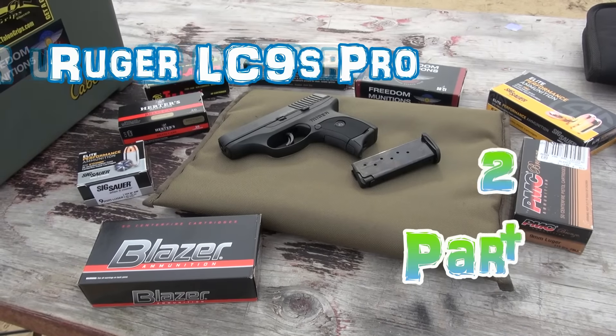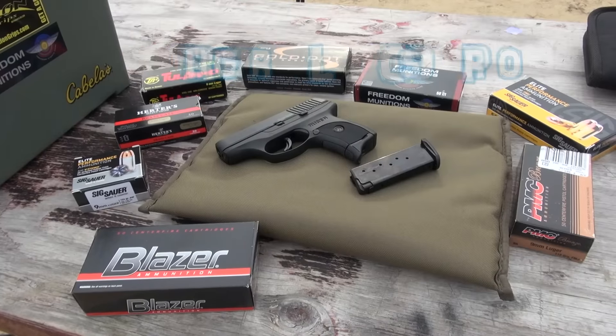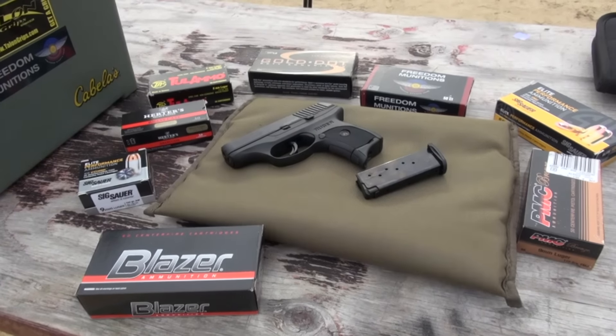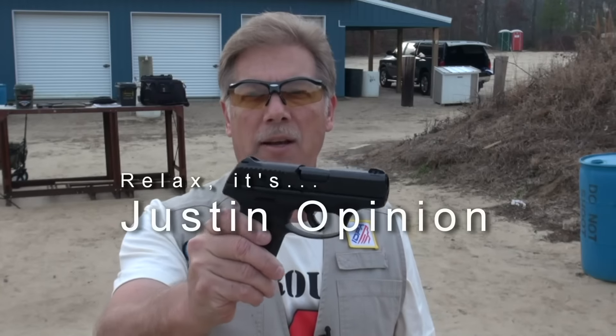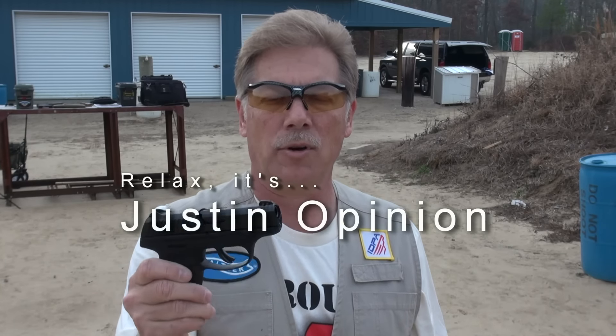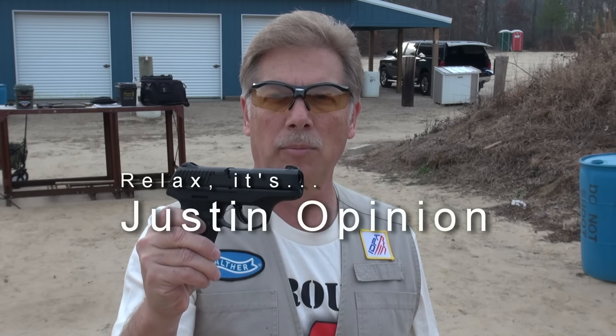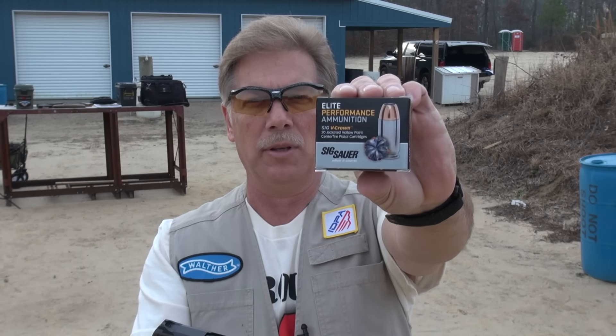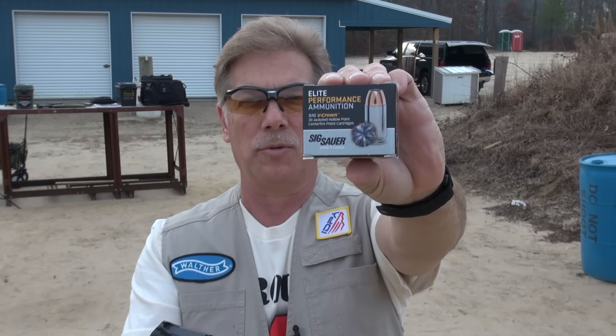Ruger LC9S Pro. Going to work it out some more with lots and lots of different ammo. I'm out today to do more of a deep dive on this gun. We're going to run a lot of different ammo through it. I'm going to try and see if that problem presents itself again - note which kind of ammo it does. Last time I had two magazines and it happened once with each magazine. But I'm going to start off today with Sig Sauer Elite Performance V-Crown 124 grain full house defense ammo.